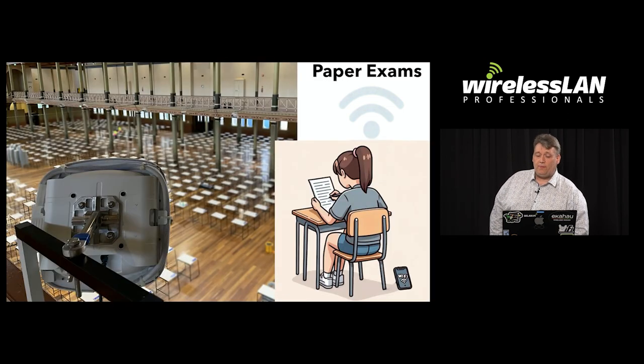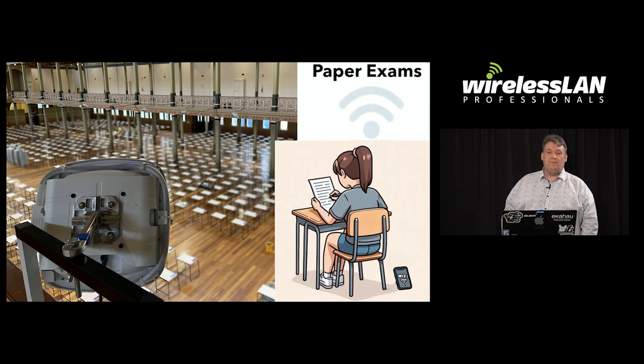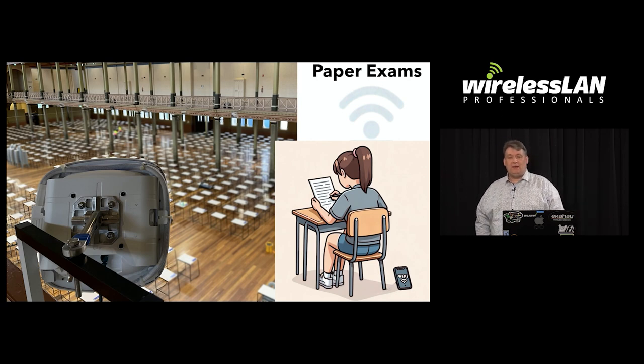The paper exams area also needed some APs. Students were allowed to bring their phones in and put them under the chair, but students seemed to think that turning off your phone means putting it in silent mode — which meant they still connected to the network. Having a few APs around the paper exams area meant they didn't connect to the digital exam infrastructure.